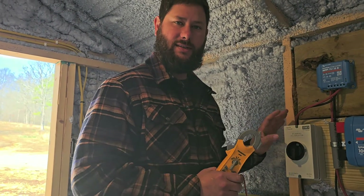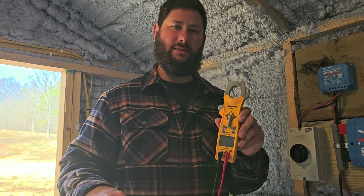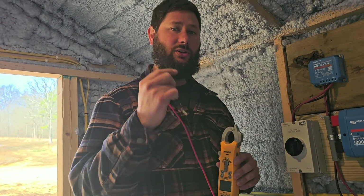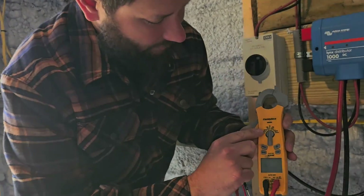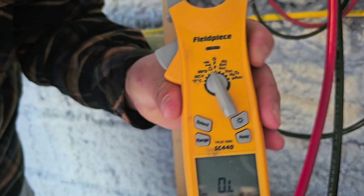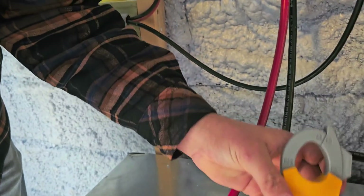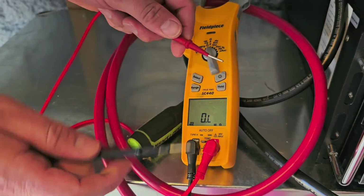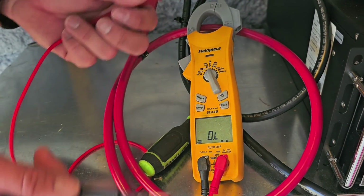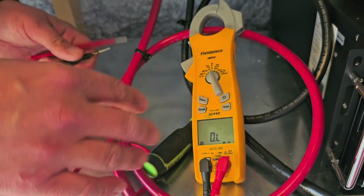If you're still unsure how to wire the DC disconnect, I'm going to show you a continuity test with your meter to figure out which terminal goes to which. Using the meter, turn it to ohms — it'll display OL. If we take our meter leads and put them together, we're closing the loop, so we have continuity. If we take them off, we have an open loop, so there's no continuity.